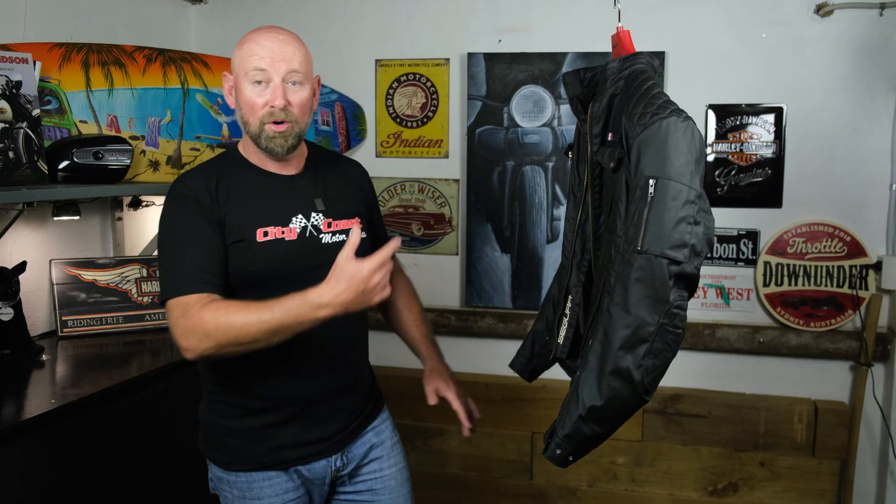Segura Jericho — what do you think? Leave a comment down below. I know a whole bunch of you have bought Segura jackets because of my recommendations, so please leave comments and let me know if you're happy with your purchase. Do you like the Segura brand? I really love it, but I'd genuinely like to know your thoughts on the Seguras you've purchased from Motorcycle Stuff.